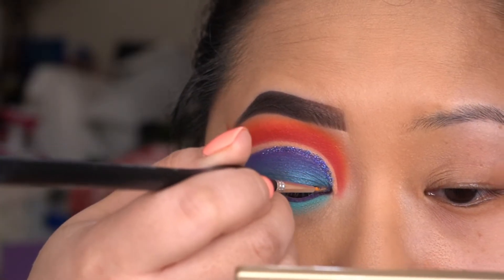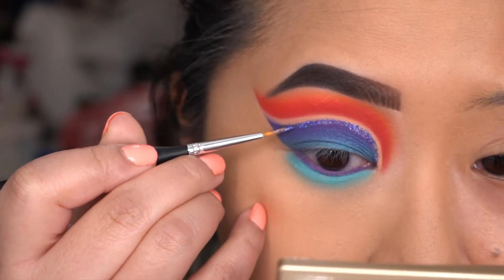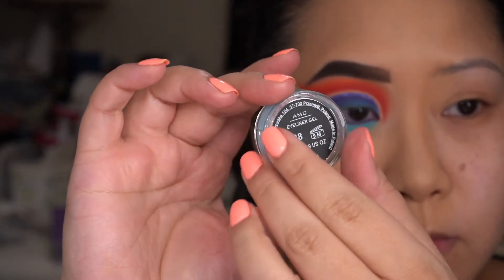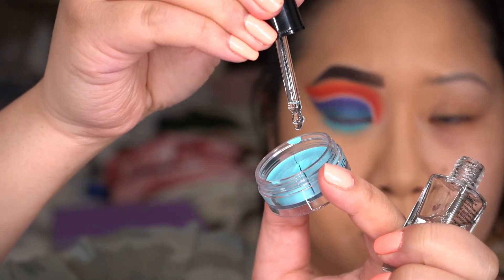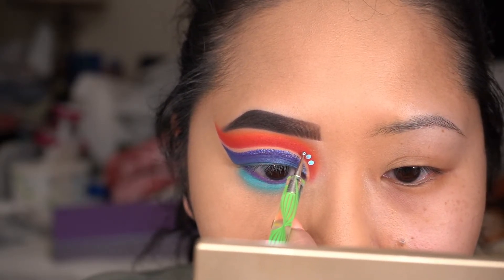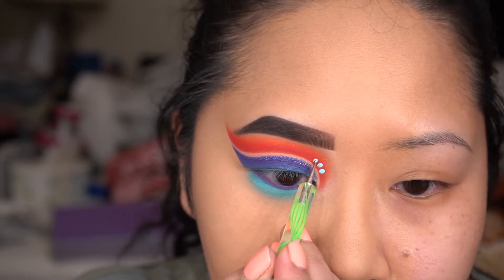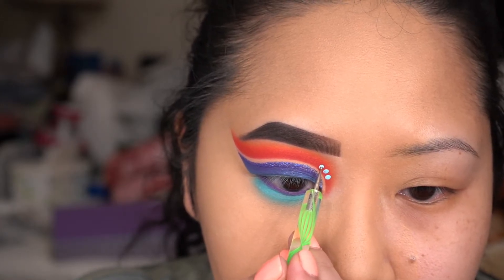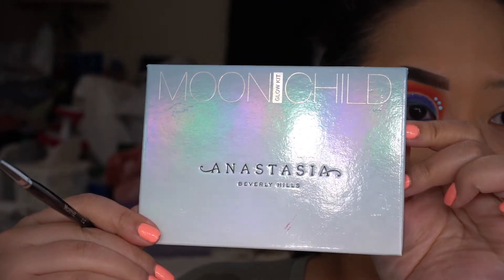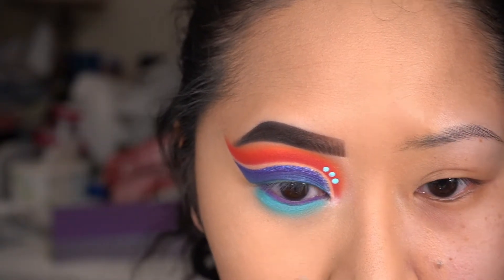The glitter I'm using today is by NYX Cosmetics - it's a purple one - and I mix it with the glitter adhesive by Anastasia Beverly Hills, applying it with a detail brush from the craft store like liner. For my dots, I'm going to use the Inglot Gel Liner number 88, mix it with the Duraline, and take a dotting tool to put three dots on there. For the inner corners, I'm going to use the Moon Child Glow Kit by Anastasia in the shade Star, applied with the Morphe E37 brush.